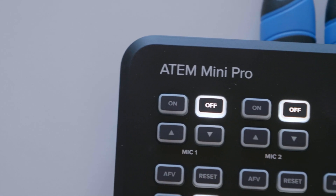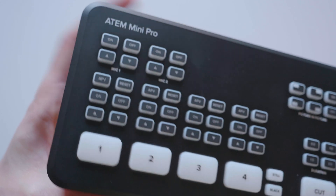So that's it on the ATEM Mini Pro for today. I will make more videos on this and the ATEM Mini in the future, but if you have any questions leave them in the comments below. Any thoughts or anything you want me to test, let me know — and thanks for watching.